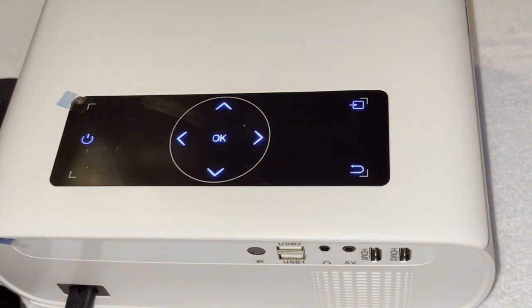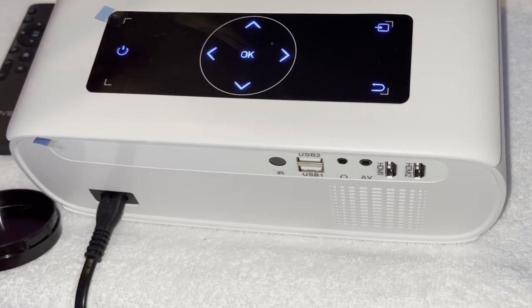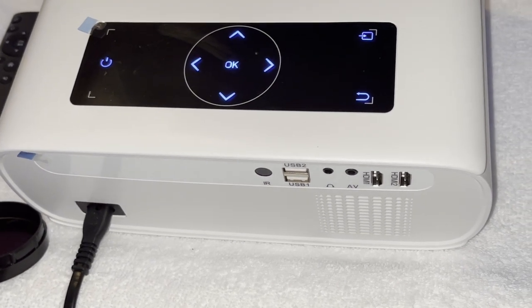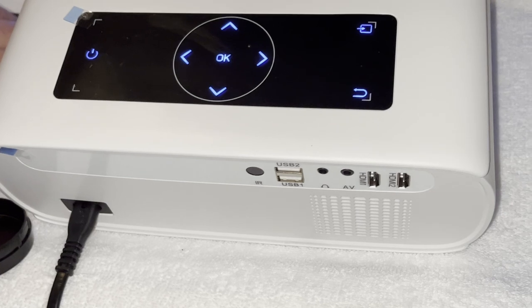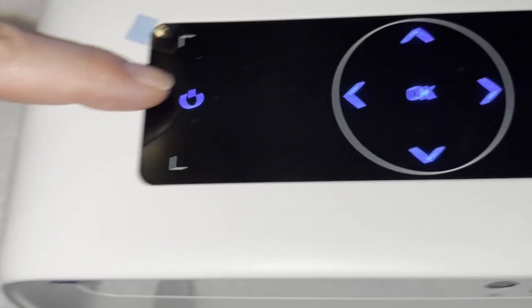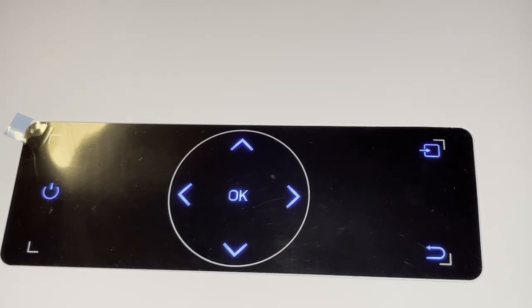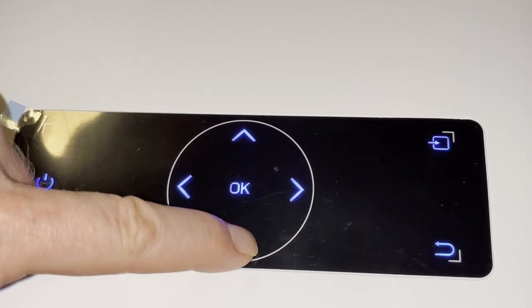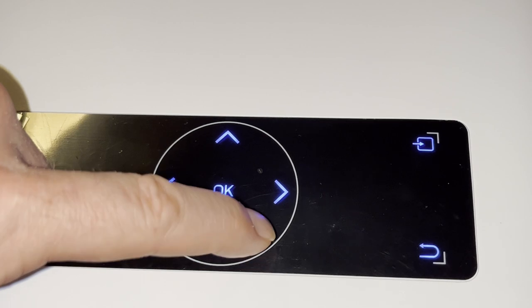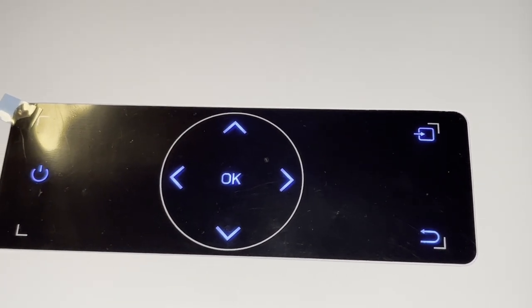We don't have any wires attached to it right now — all that projection was done wirelessly without any wired connection. On the unit we've got our power button, scroll, return to previous screen, and main menu button. That takes us to a menu where we can go up and down to choose MirrorCast, audio/video, or HDMI ports.